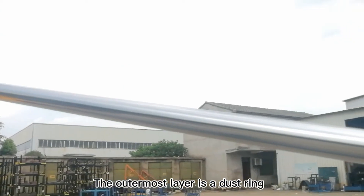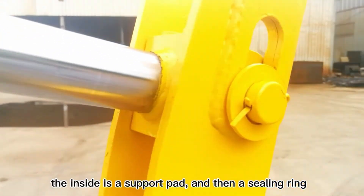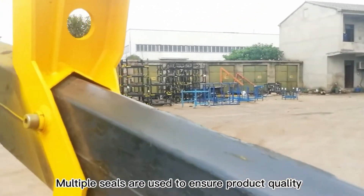The outermost layer is a dust ring; inside is a support pad, and then a sealing ring. Multiple seals are used to ensure product quality.